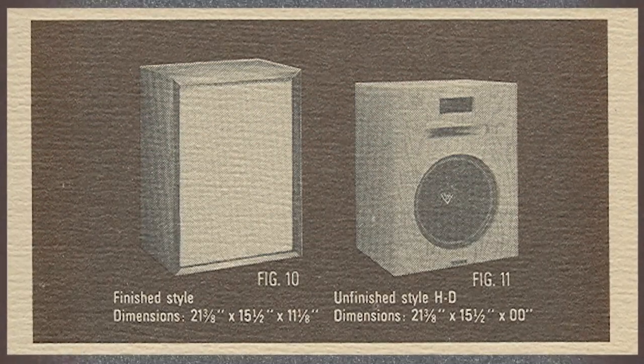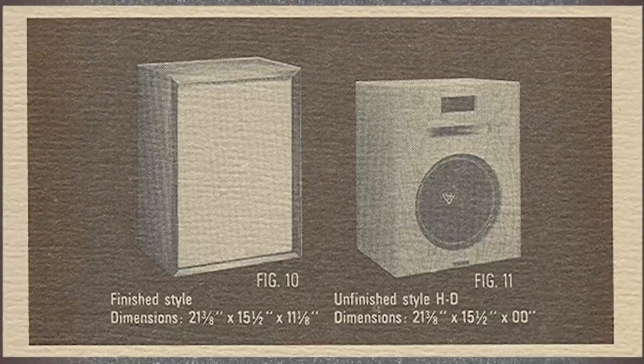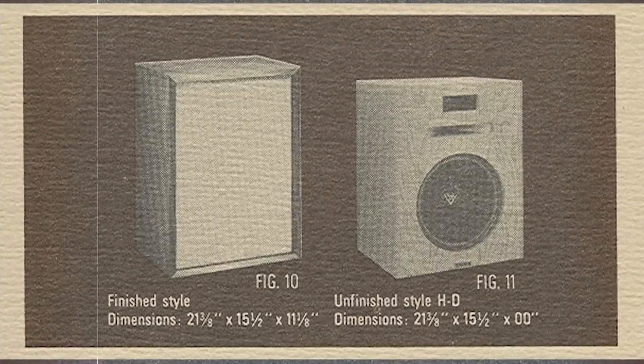And it can only get better from there. Better amps, better source — all those things can make it better, but just right out of the box compared to anything else on the market at the time, it was outstanding and still is. They've updated a lot of bits and pieces over the years. The Heresy 1, as it moved into a stereo system and started being more conscious of the people it was going to be in front of, changed to have more capabilities in the fit and finish of the speaker.